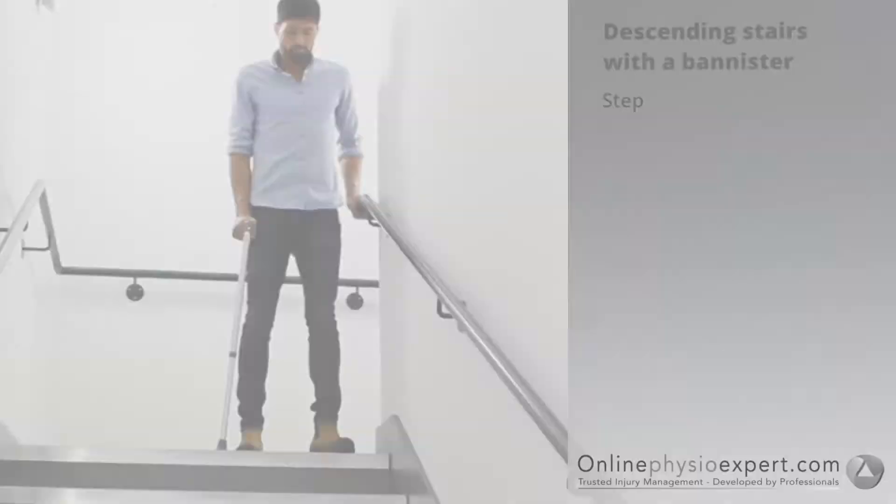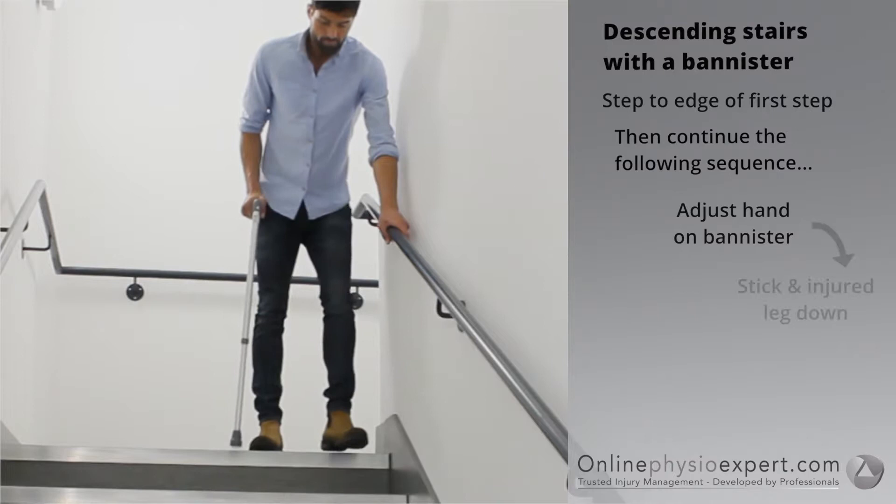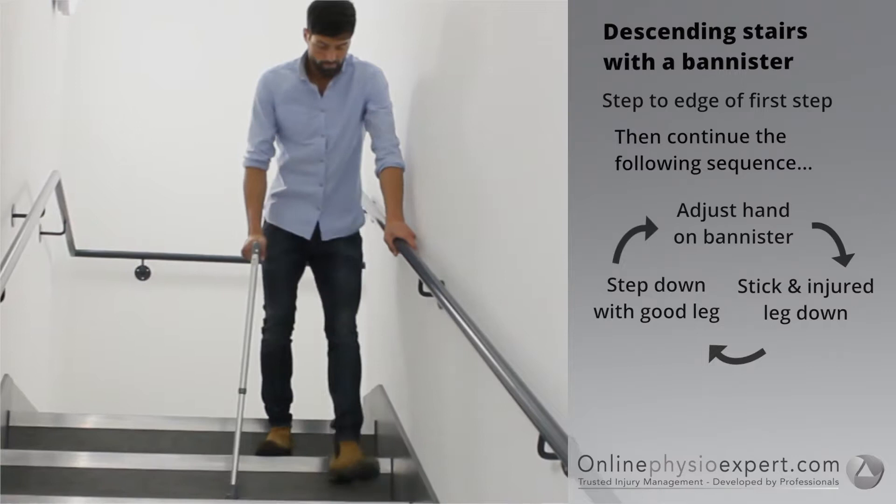To descend stairs safely, step your feet to the edge of the first step. Place your hand forwards on the banister. Place your injured leg and stick down to the next step, followed by your non-injured leg. Repeat these sequence of movements until you safely reach the landing.